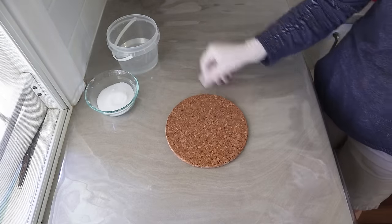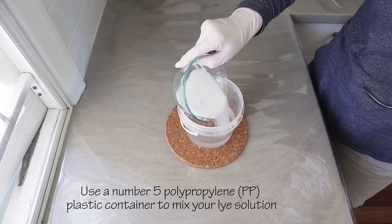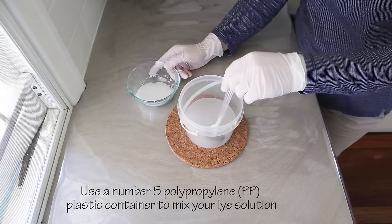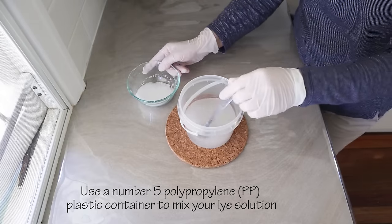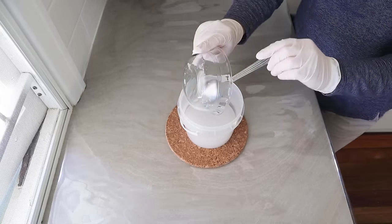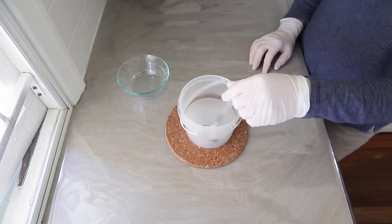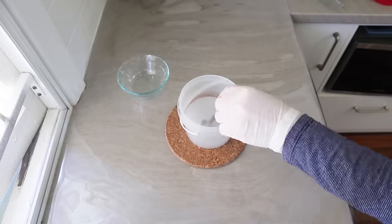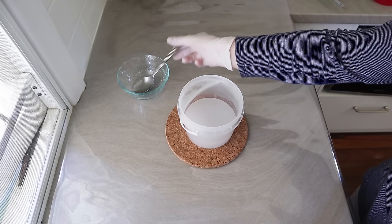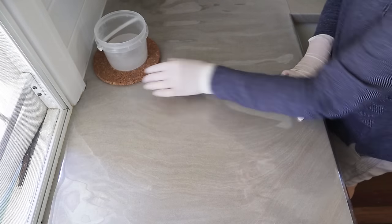Next I mix the lye solution. Make sure you're doing this in a well-ventilated area because there will be fumes and it will get very hot. Stir it very carefully — add a little bit, then add the rest slowly, half and half. You always must add the sodium hydroxide to the water and never the other way around. Mix it gently, stay out of the way of any fumes, and rinse your utensils straight away.